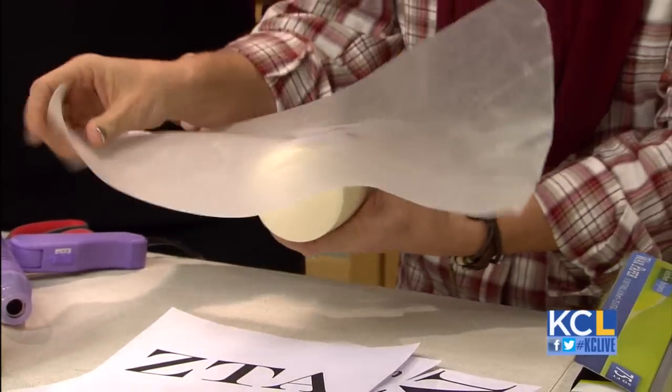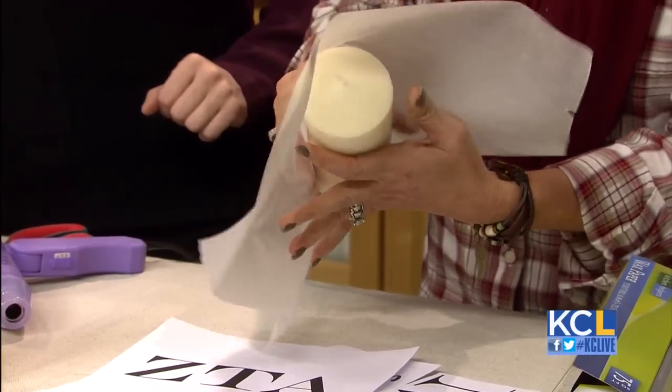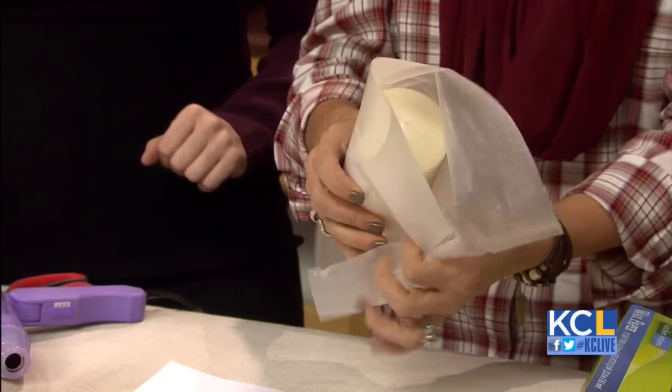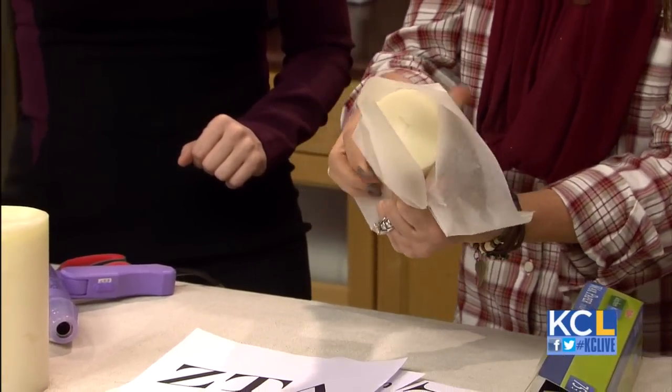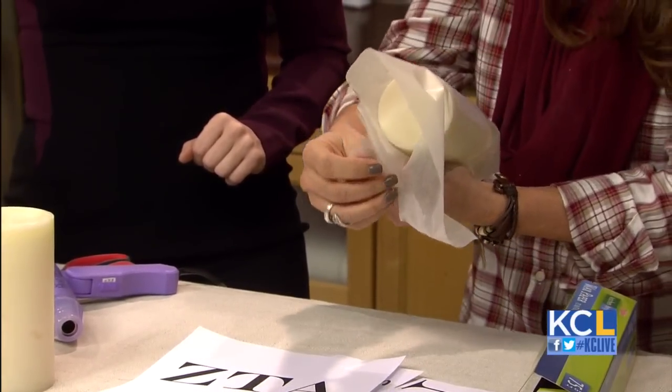I've cut a piece of wax paper — the wax paper just goes around the candle. I'm using this as kind of a holder back here. I will tell you the heat gun gets a little warm, so you may want to put an oven mitt on.